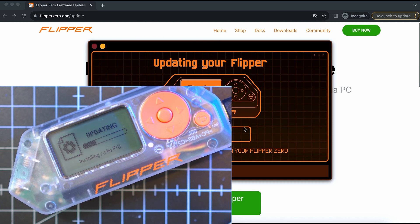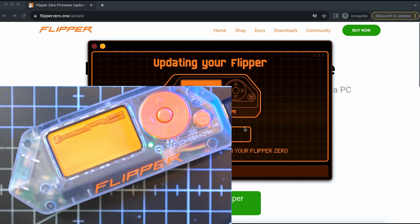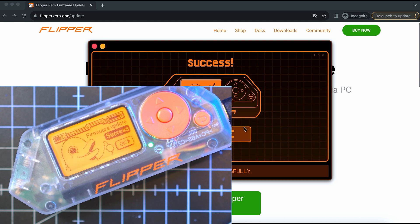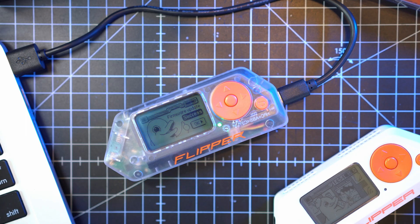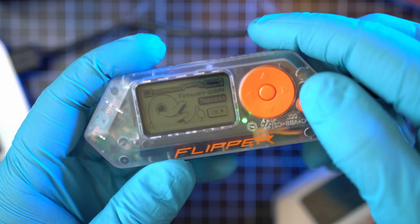Flipper will reboot several times during the update, so don't panic as long as the progress bar is progressing. Once done, you will see a success screen and a happy Flipper giving you thumbs up. In QFlipper, you will see the latest firmware version and 'no updates' written below. Now all is finished and ready — as you can see on screen, Flipper is ready to be used.